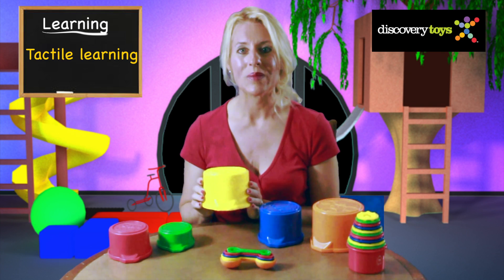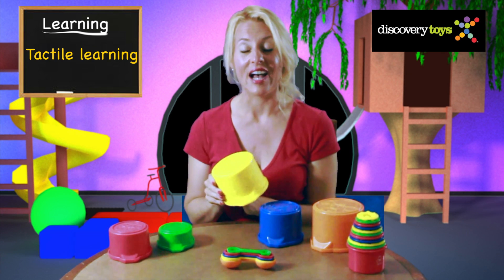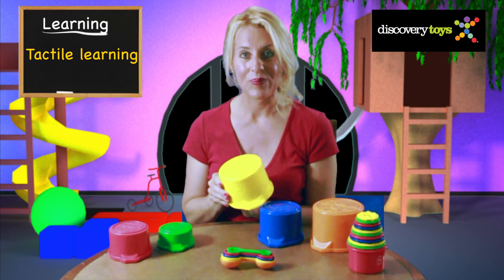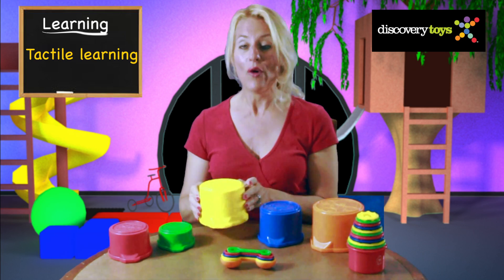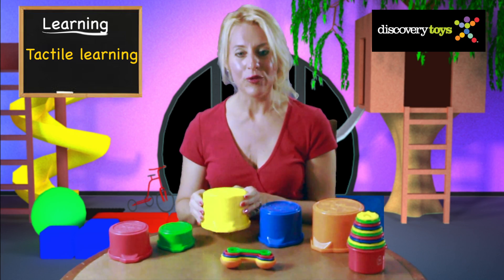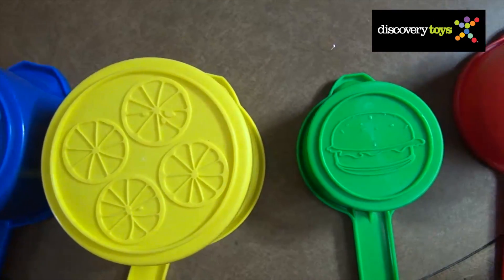The pots are special too. Close your eyes and identify the number on the bottom of the pot by touch alone — this is a number four. And on the face of the pot is a food group. This one has four lemons for the fruit group, and there are tomatoes for the vegetable group, and grain, beef, and cheese.